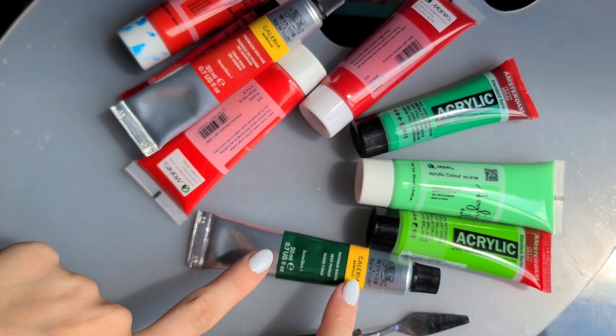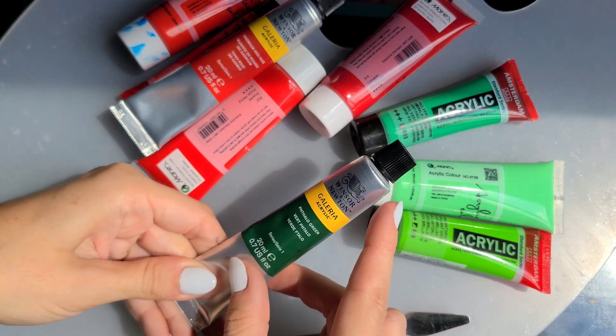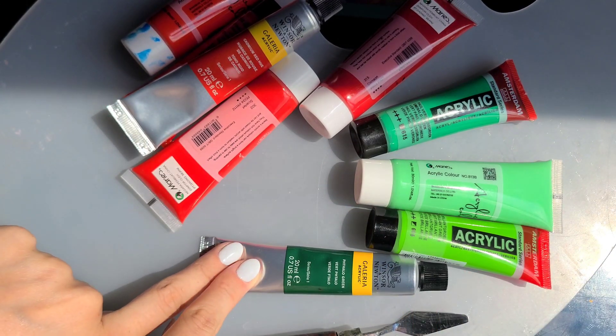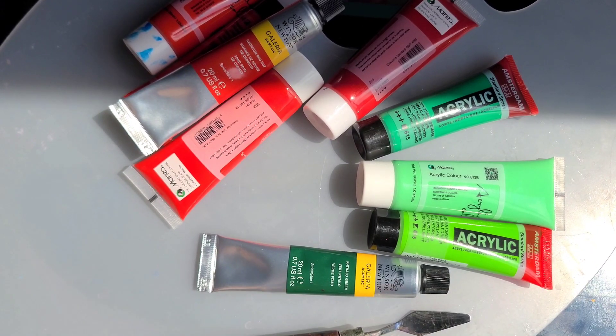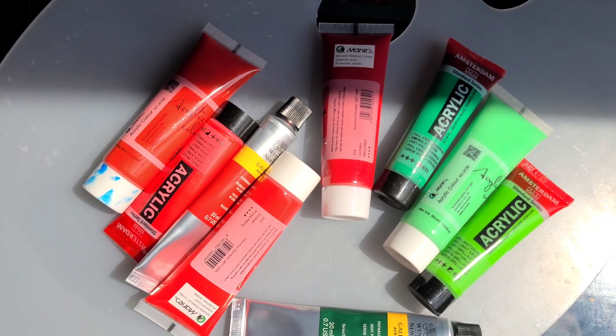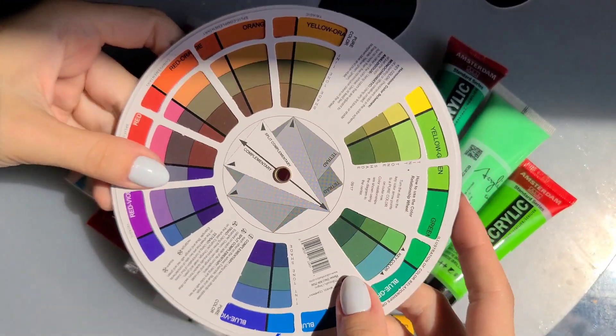Red is a primary color and green is a secondary color — we get green when we mix yellow and blue. What's important for mixing colors is that when mixing green and red, it's better to mix the same temperature: warm green with warmer red, and cooler green with cooler red. This is because mixing different temperatures is most likely to give a muddy mix rather than a clean, new color.